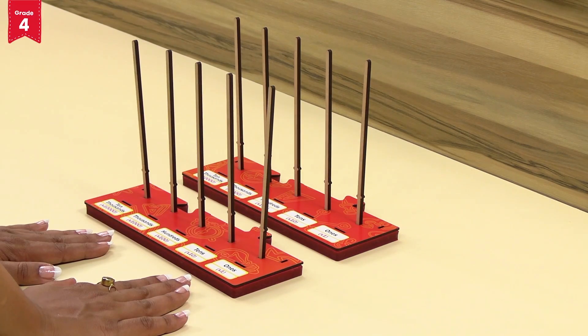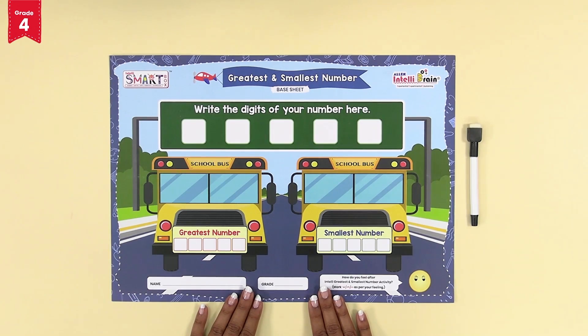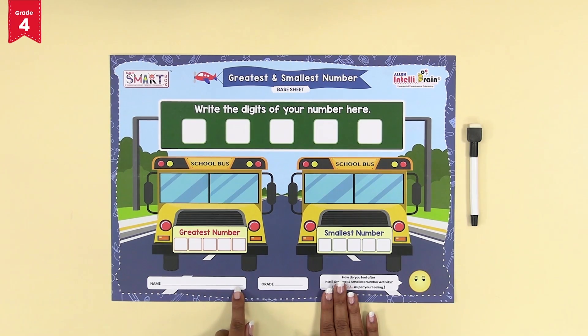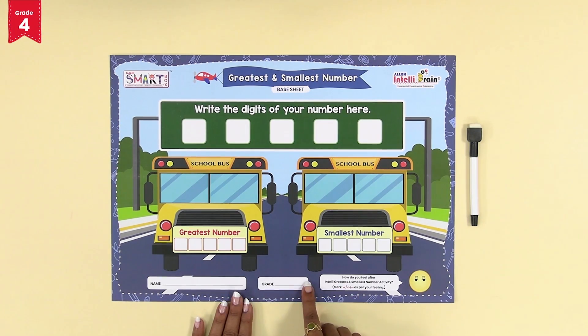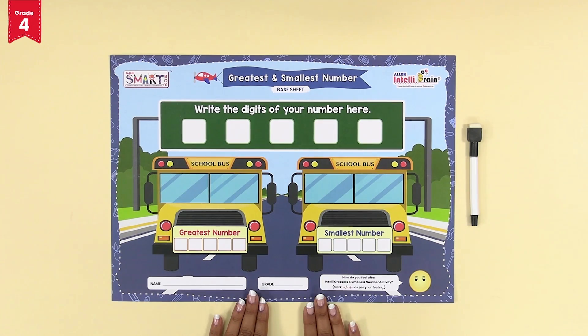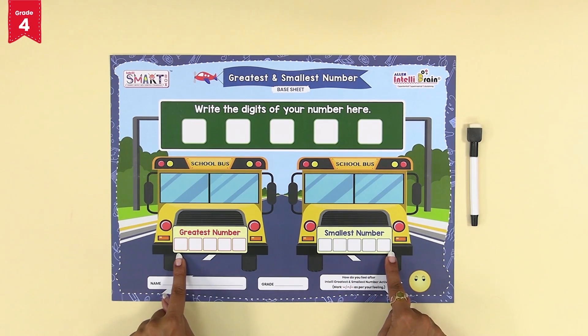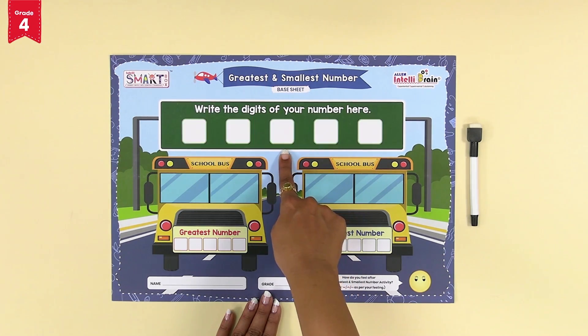Your intelli number base tray one and two are ready for the activity. Keep them aside. Lay out the greatest and smallest number base sheet on a table or flat surface and keep the marker beside it. Write your name and your grid. Now observe the greatest and smallest number base sheet — it has two school buses which have spaces for the greatest number and the smallest number, and on the top it has space for the digits of the number.